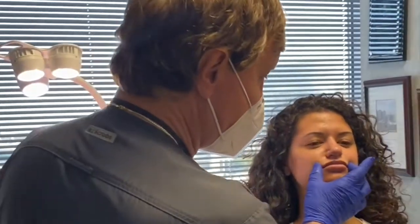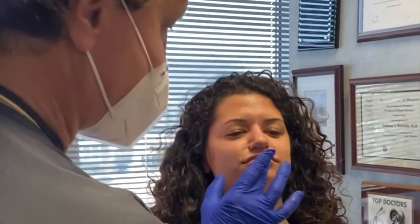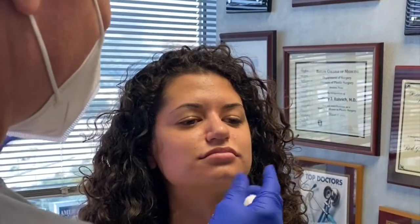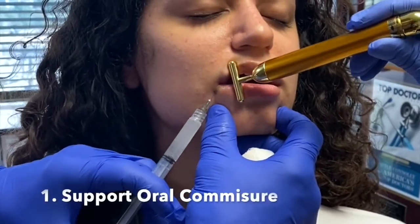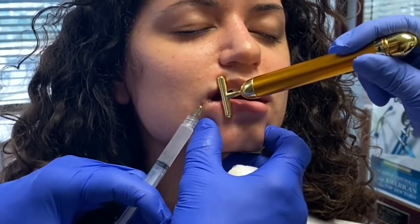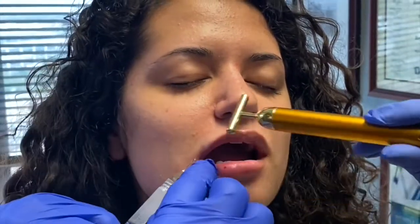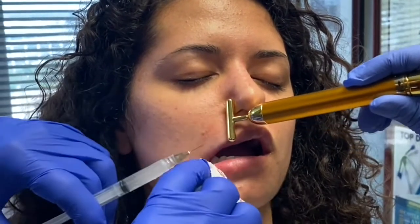Lip enhancement. So Whitney already has beautiful lips but we're going to do a little bit more in our lower and upper, and also focal columns and a modest round on her commissure. So open your mouth. We'll start on the commissures and we're going to do some more of the same way between this border and the upper.